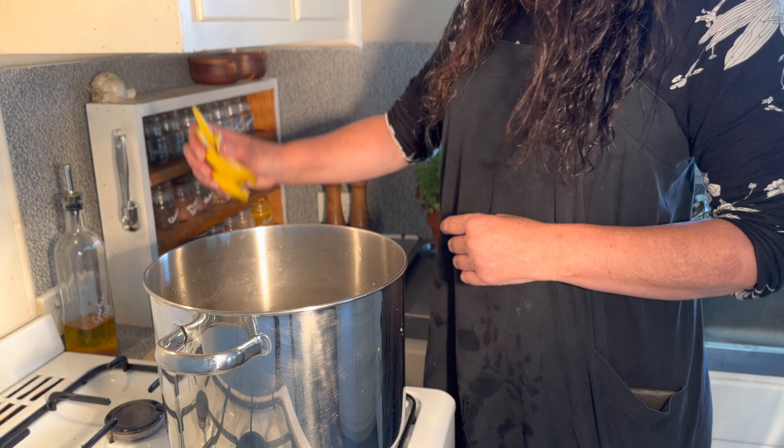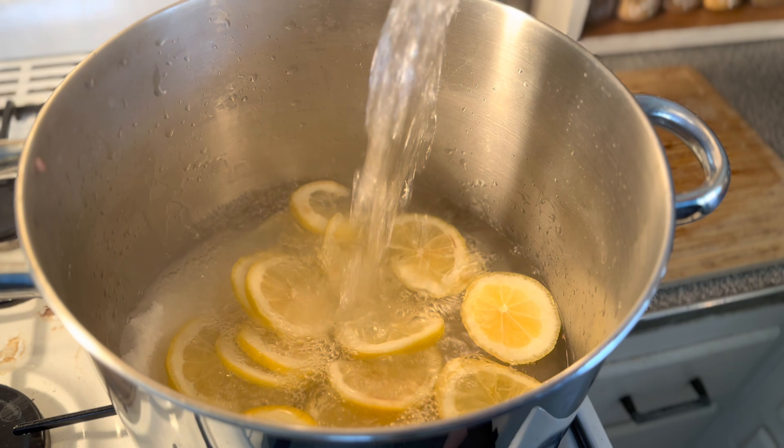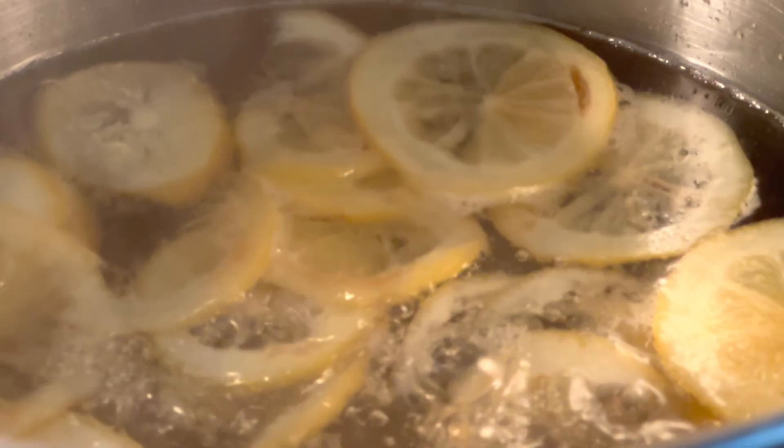Add your sugar, lemon, and two quarts of water to an empty pot. Bring it up to the boil, stirring so that you can dissolve the sugar. Once the sugar is dissolved, boil for 10 minutes.